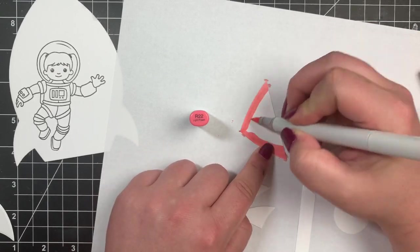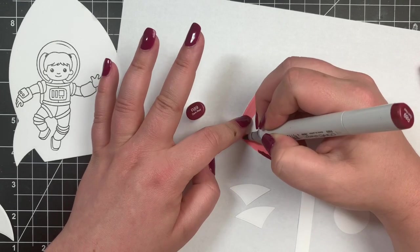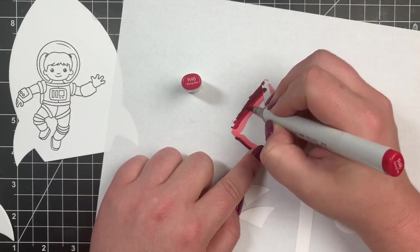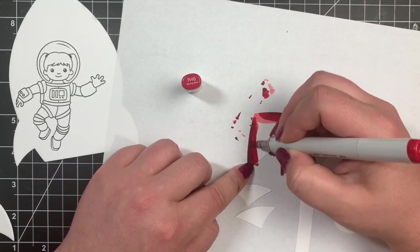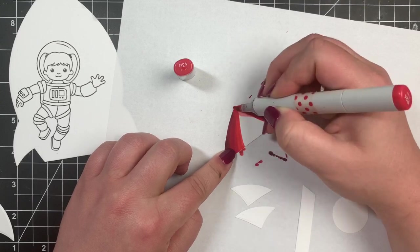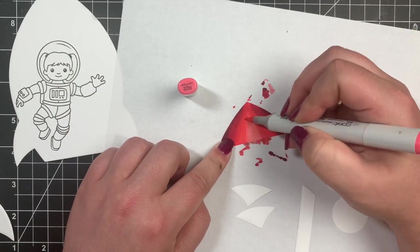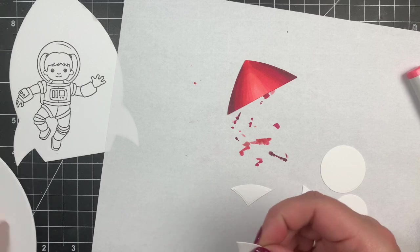For the top portion of the rocket ship I'm starting off with my lightest color, R22, just getting the paper a little saturated to make blending easier. Then I'll go in with the scary dark color on either side and start blending that out with the two mid-tones, keeping the very center for that R22 highlight. I'll color the little wings with the same color combination.